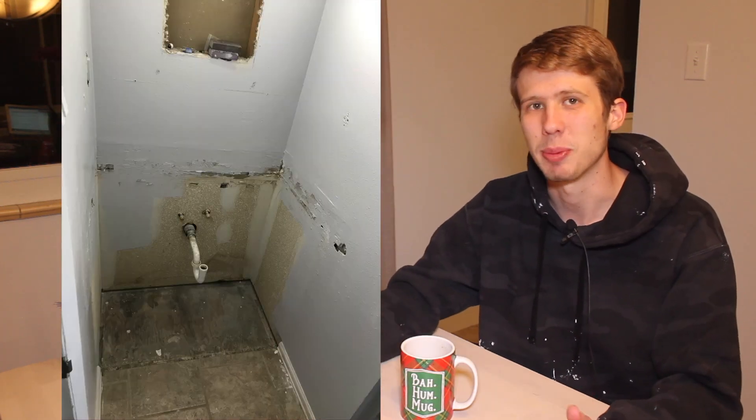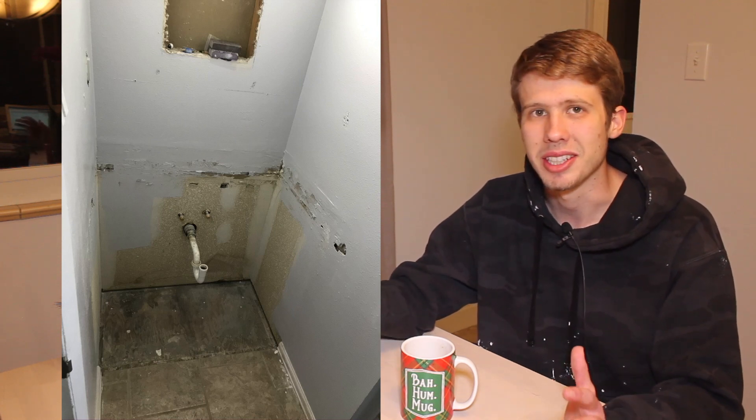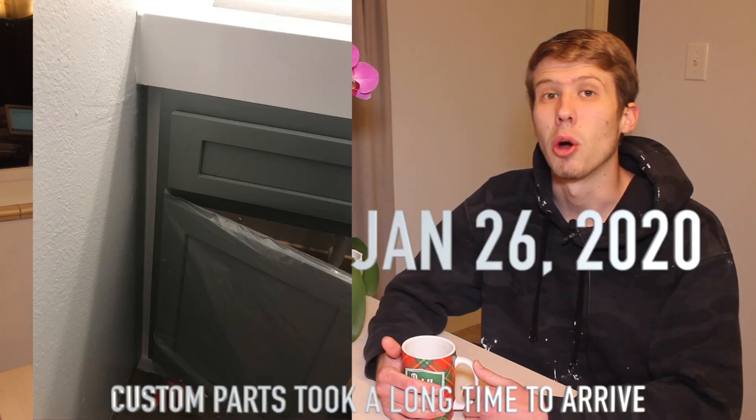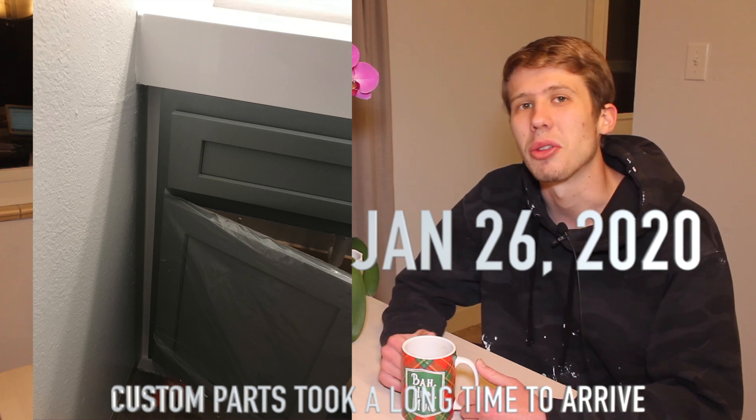For the vanity, we basically used the 'might as well' attitude — since we already had all this work being done in the bathroom, we might as well do the vanity too. We took out the old vanity, which was in pretty bad condition. The biggest challenge was that the space is exactly 36 inches wide, and the nominal standard width for a lot of vanities is 36 inches, but they're actually 36 and a half or 36 and a quarter inches wide. So we got creative: we ordered a 33-inch cabinet vanity and filled up the inch and a half on either side with trim pieces.